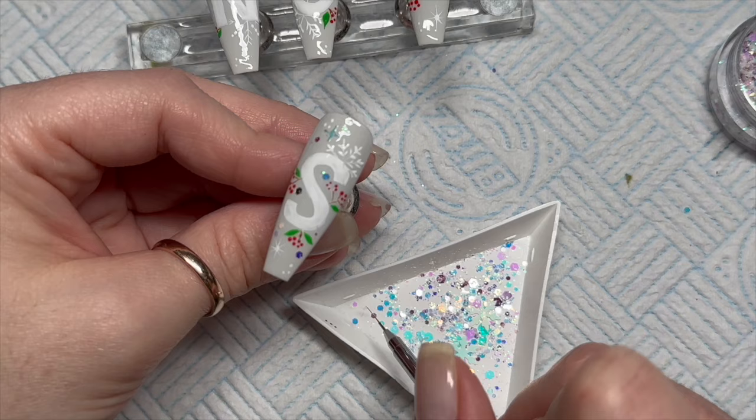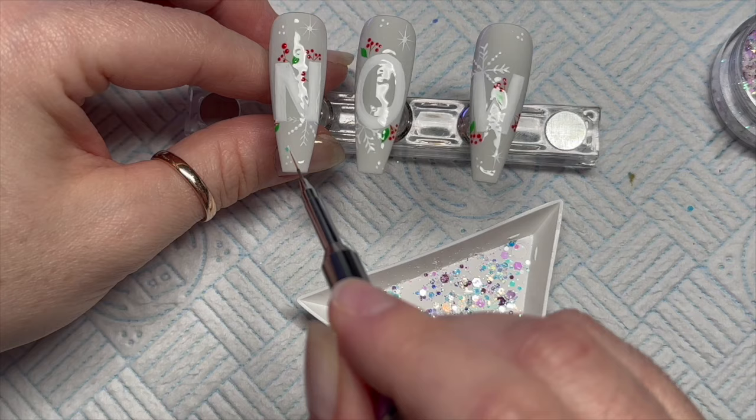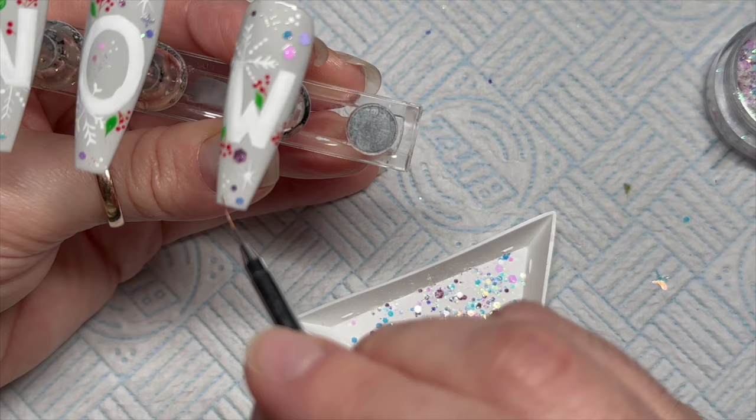I'm literally just adding a little sprinkle — there we go, I've even added one of the little stars. I'm going to do the same on all of these nails as well, just adding in a few little bits of glitter here and there. I don't want to go too mad because they've already got a lot going on.